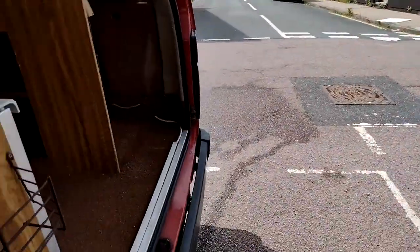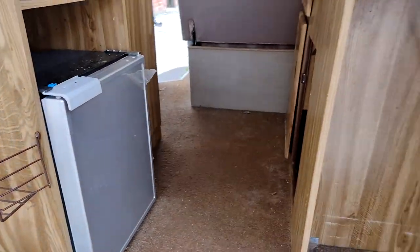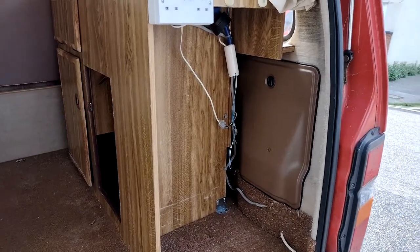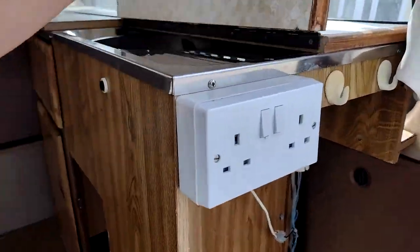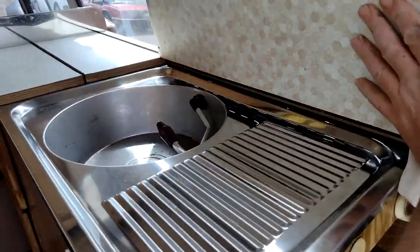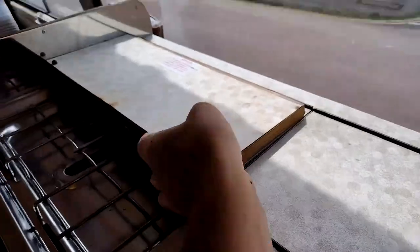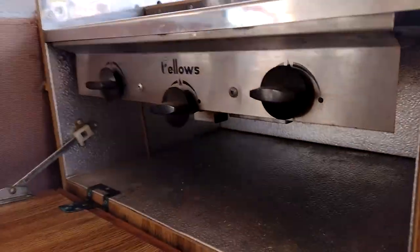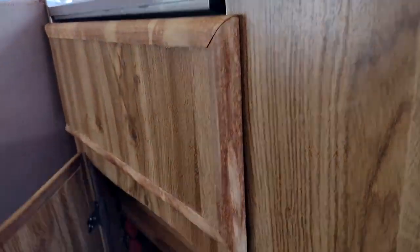I've got my fridge in there — I took out the original because it was no good. This is where the water carrier was, but I use that for storage space. However, this unit which holds the sink, the stove top, and the grill is coming out because I don't need it. I need to have more space, so we're going to take that out shortly.